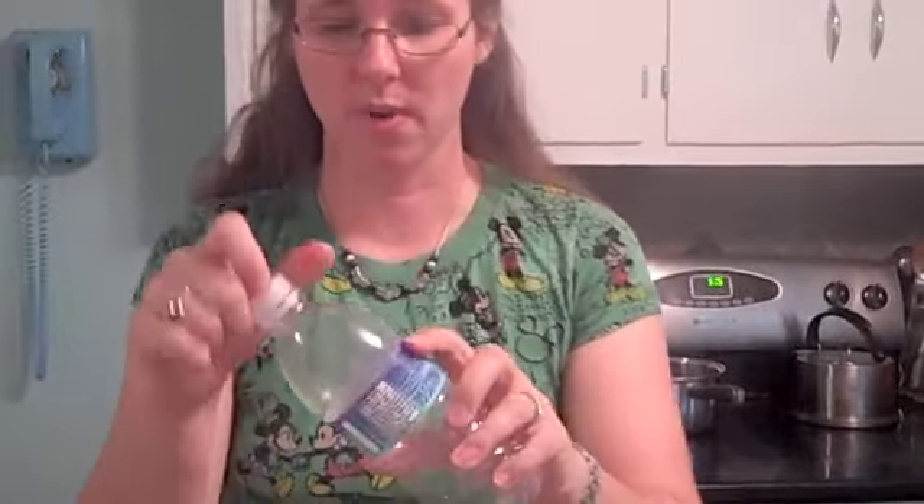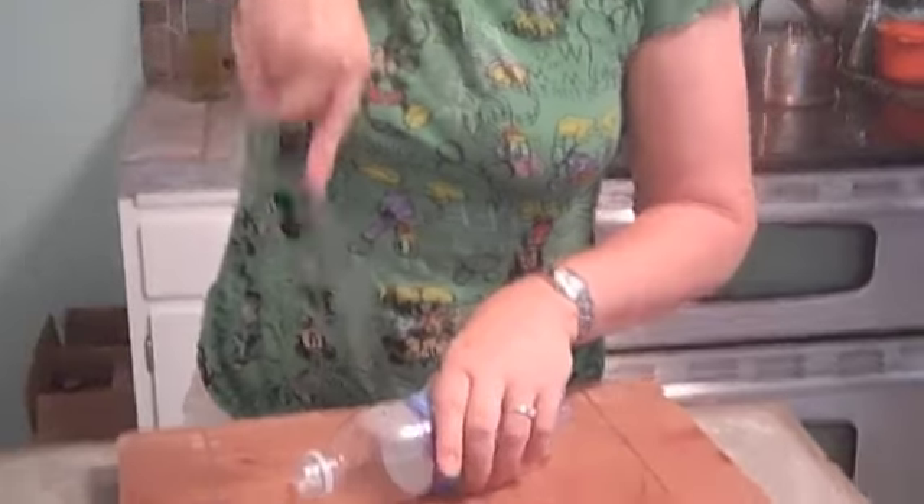What we have here is just a regular water bottle — we drank all the water and were going to throw it out or recycle it, but we can make this into a fruit fly trap.